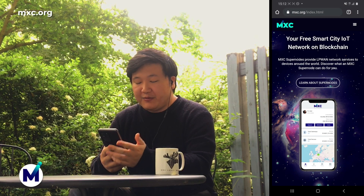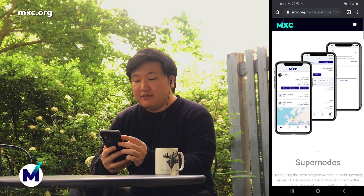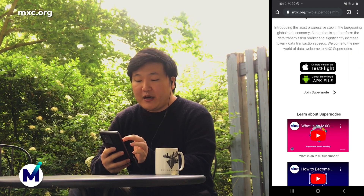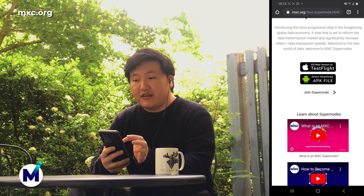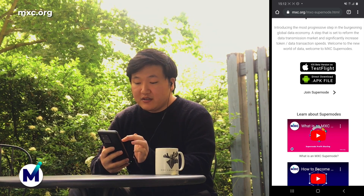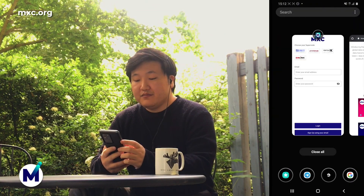So this is my phone screen. I'm using a Samsung Galaxy S20 Ultra 5G, so for you maybe the phone screen would look different. But don't worry, the app is going to look the same. First things first, how do you get the MXC Data Dash app? You simply go to our website, mxc.org. Go to our Super Note tab, scroll down and you can get the iOS beta version on TestFlight or you can get the Android APK file directly onto your phone. I'm using an Android right now, so I have already downloaded the APK file.